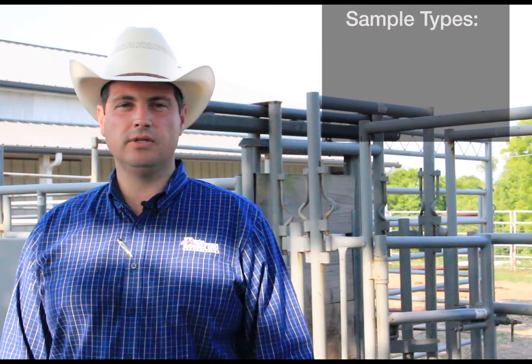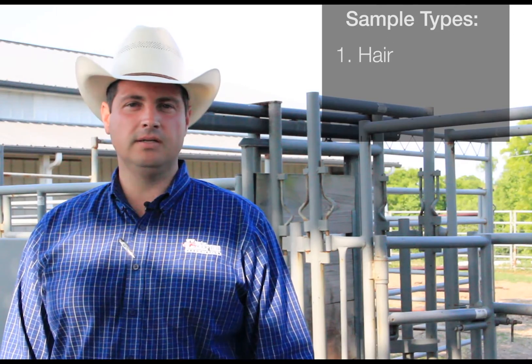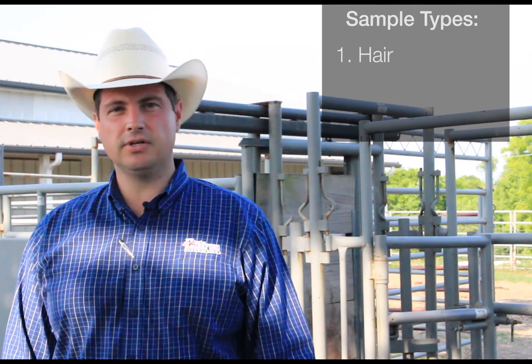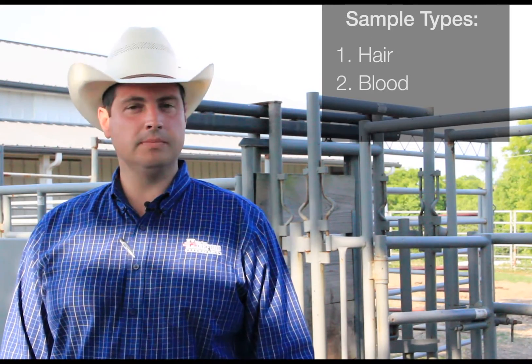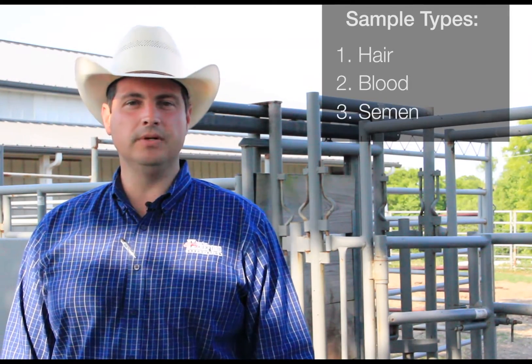A DNA sample can be collected three different ways. One, you may choose to pull your DNA sample from the tail switch, and we're going to demonstrate that for you here today, along with collecting a blood sample or simply just using a straw semen.